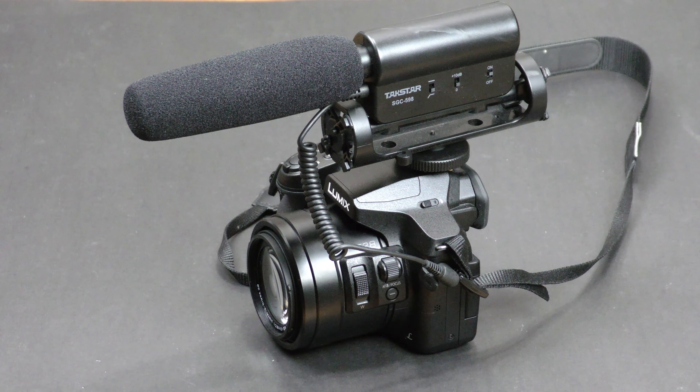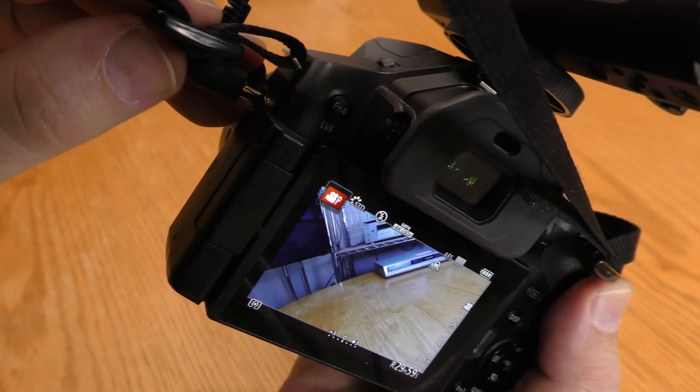Now I'm going to switch to the Tacstar SGC-598 hooked up to the Lumix camera. When I plugged it into the FZ300, the camera knew that I had an external microphone plugged in and it switched to it automatically.